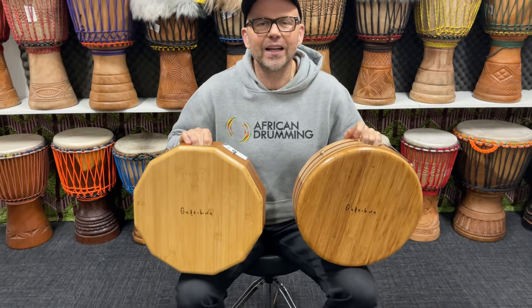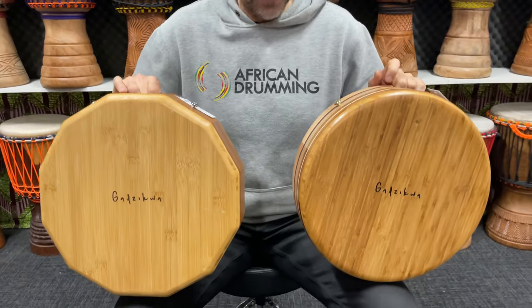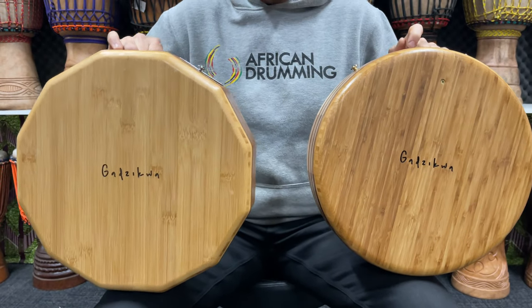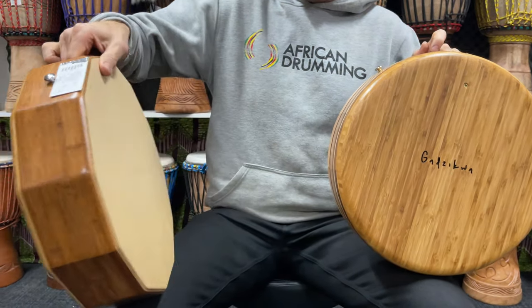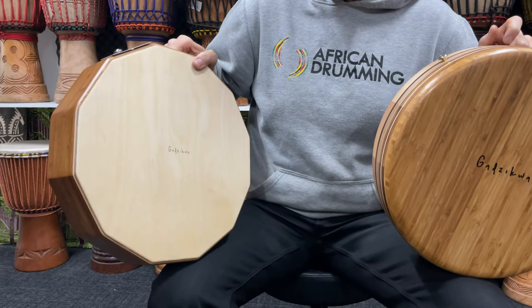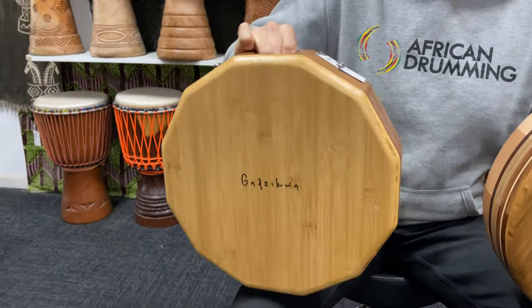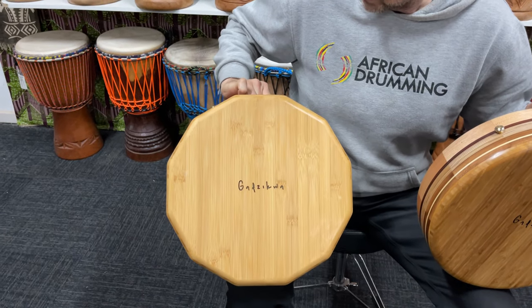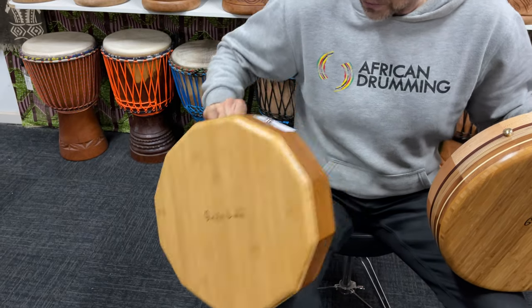Two more awesome Tawanda Gadzikwa Signature Series Kohans here. This is a dodecahedron — 12 sides. Beautiful, isn't it? It's got the birch ply top and recycled bamboo body and bottom as well. So it's a beautiful instrument.